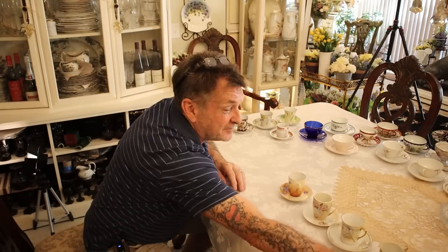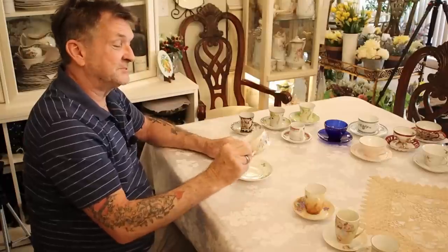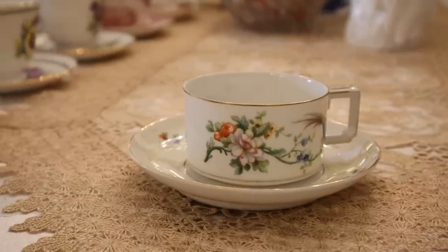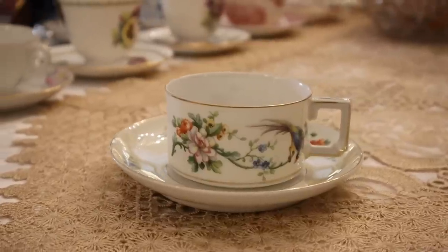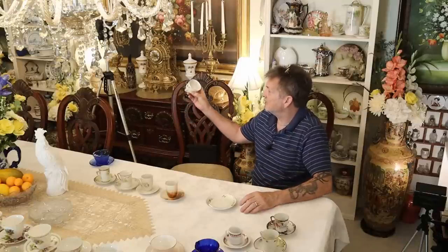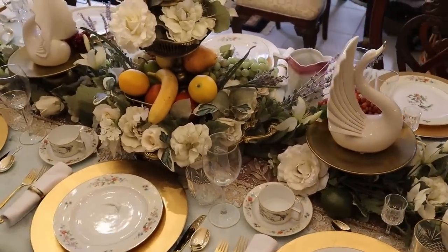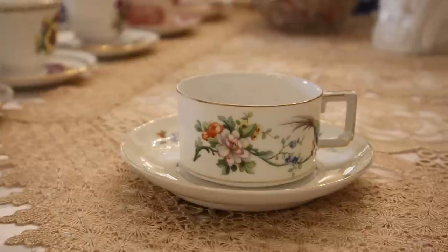Now we're going to Bavaria. I'm going to start with what I call a coffee cup because of its shape and style. One of my favorite collections in the house — this is Heinrich and Company, absolutely glorious. This one is called Songbirds. We have a big table done in this pattern and I am nuts about it — from Bavaria, fine porcelain, from the 20s and 30s.